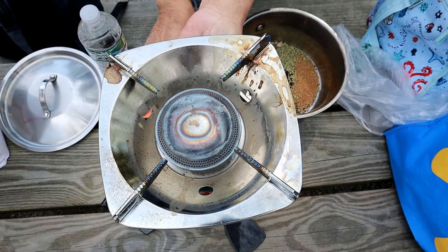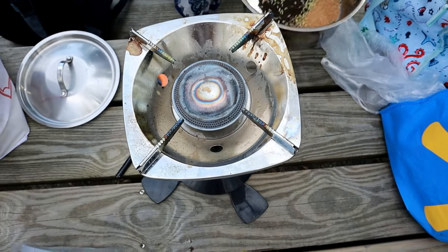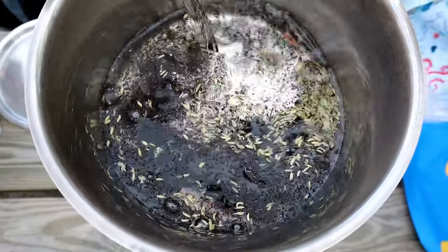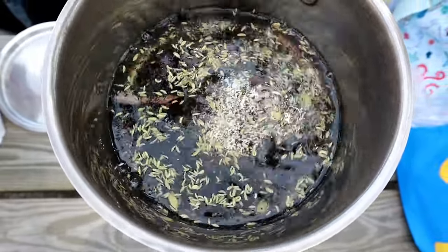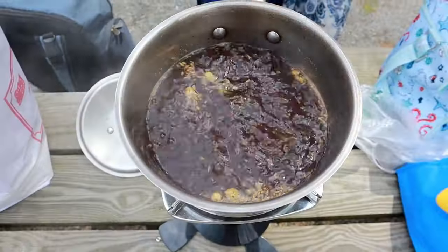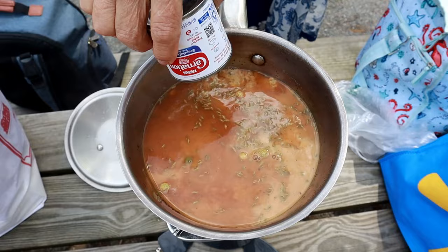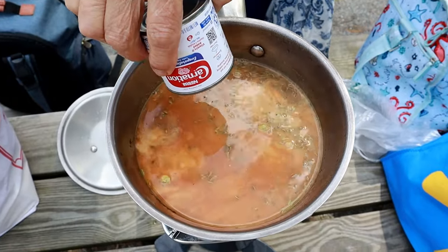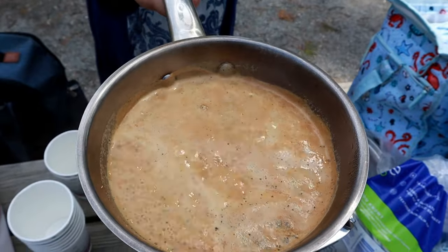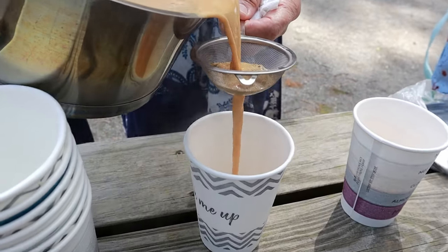My mom was making her special masala chai in the park — she brought a little portable stove that worked so well for outdoor picnics. She put in some tea, fennel, a little cinnamon, and cardamom pods for the chai, then poured some water in and covered it to come to a boil. Once it came to a boil she added evaporated milk, which gives it a really nice rich creamy flavor, and some raw cane sugar for a hint of sweetness. Once the chai comes to a complete boil, turn the stove off and pour into your cups.